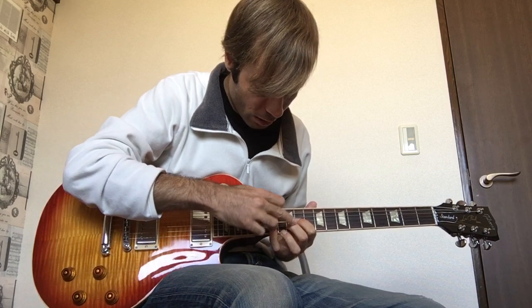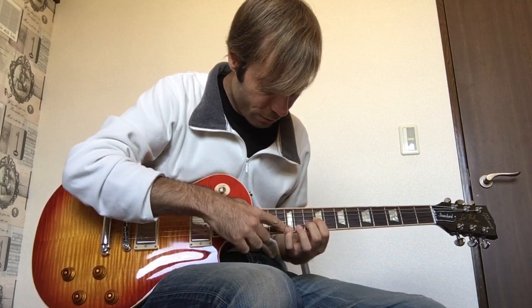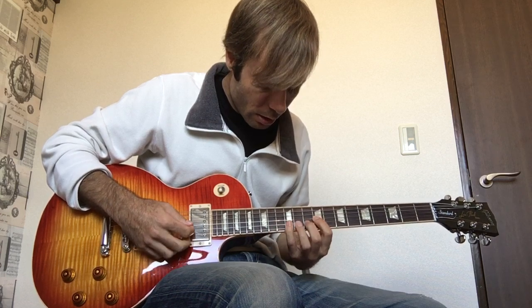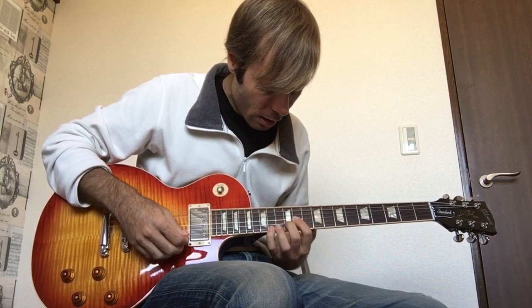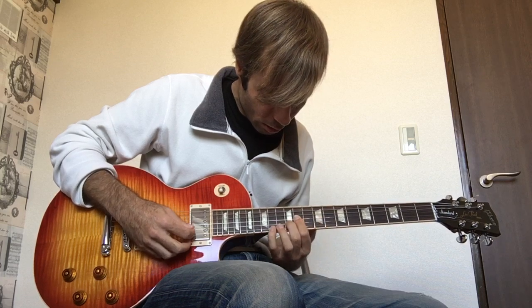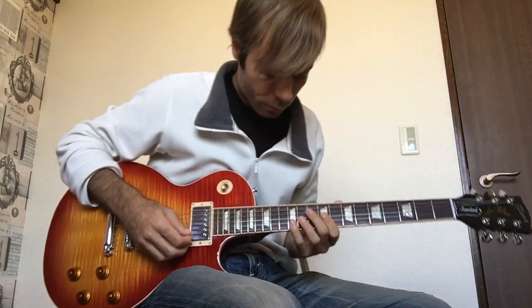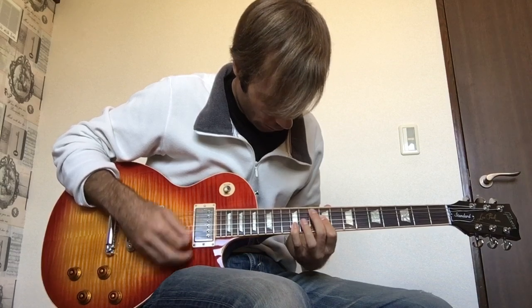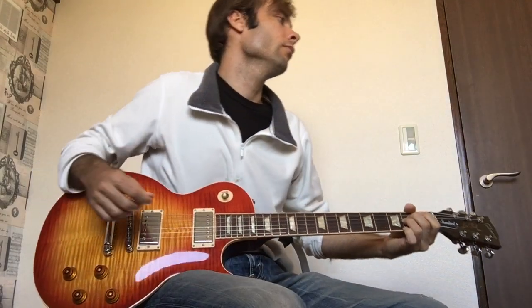This is the B triad — 14th fret, 12, 11. Slide that shape down for the A: 12, 10, 9. And finish on the A chord.